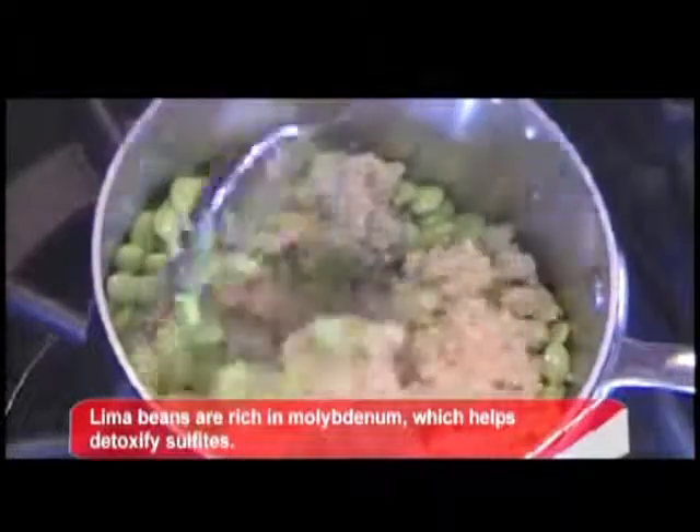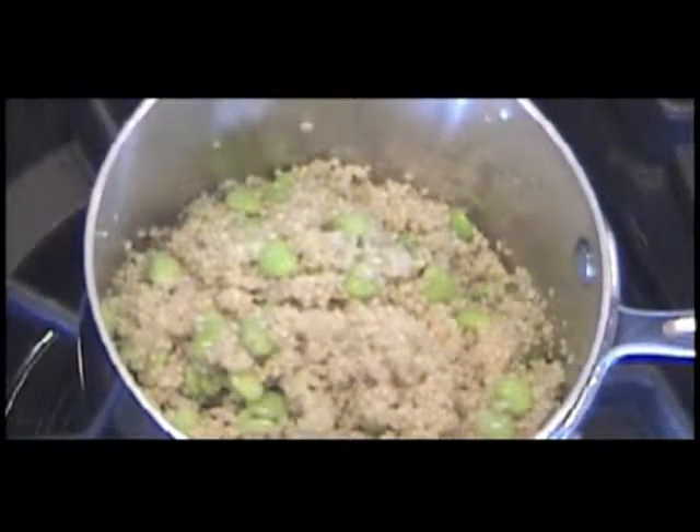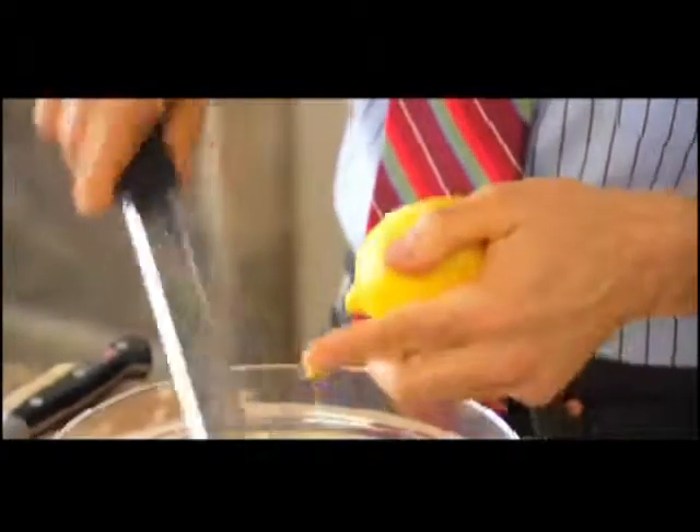The quinoa actually absorbs the water, and as you add the baby lima beans, you not only get additional protein, you also get the base for this beautiful salad. You zest a little bit of a lemon and put it all in one bowl. You want to zest it first and then roll it underneath your hands to get a little more juice, then slice it and squeeze.